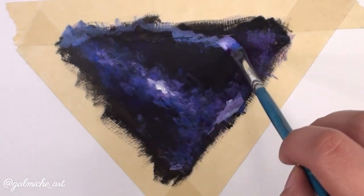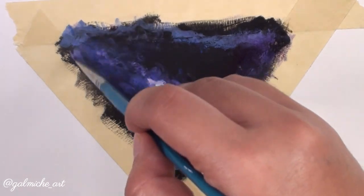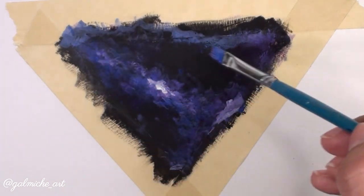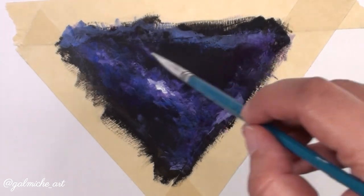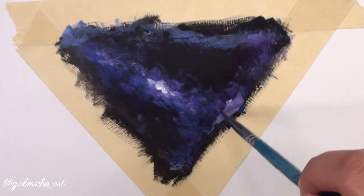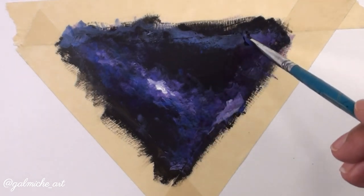I also want to show you this: if you have a cloud you don't like or it's too light, it's okay — you can go over it with black paint and fix it. If you really think about it, there's no right or wrong way to do this. It's your galaxy.